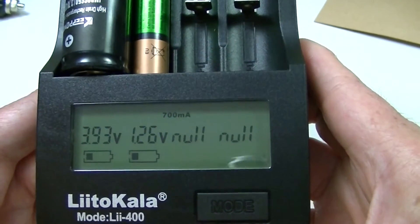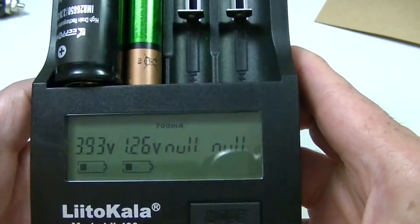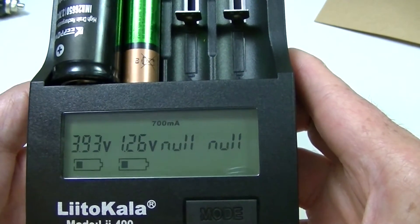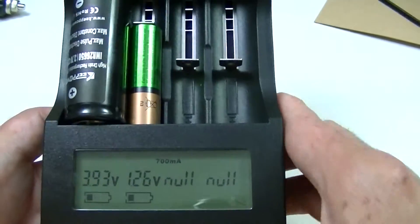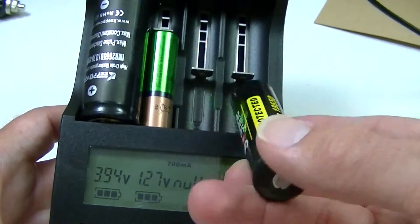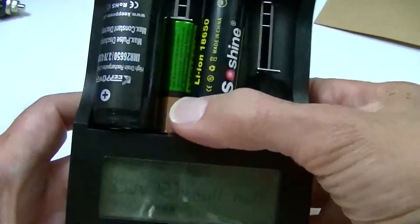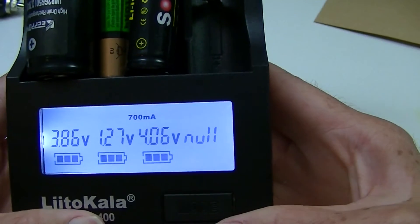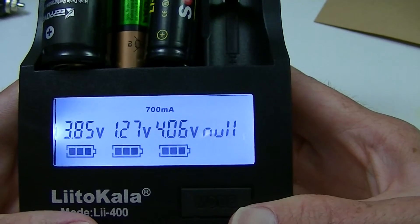But this one doesn't give you that information — you just let it go and not worry about where it's actually at. Now I can add another one to the mix. Here's an 18650 — stick that in. There you go. That one's at 4.06 volts. It still says 700.